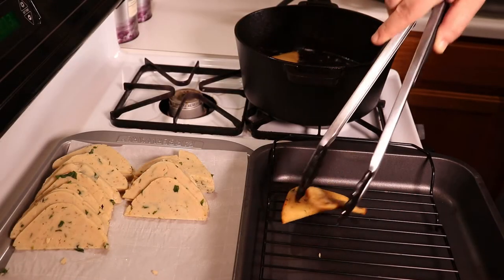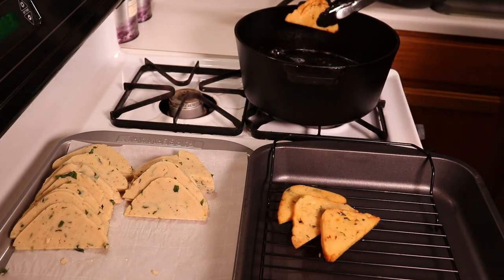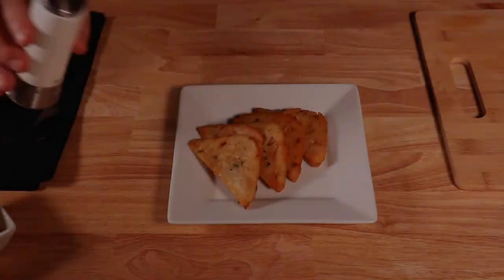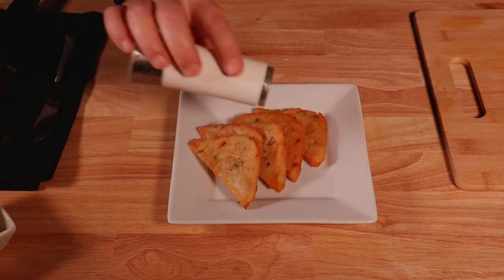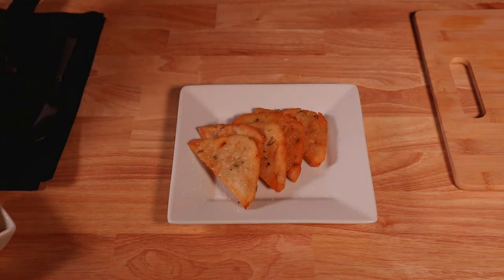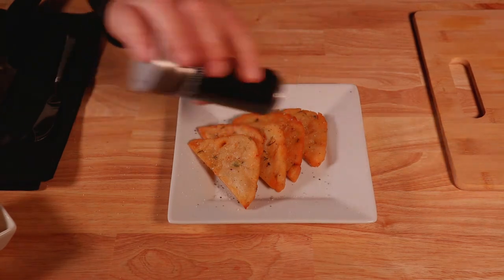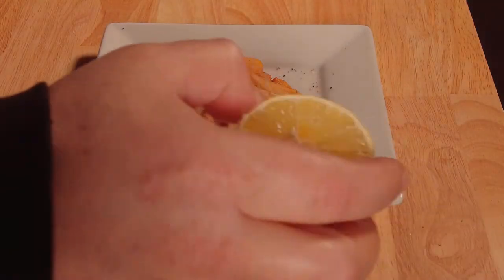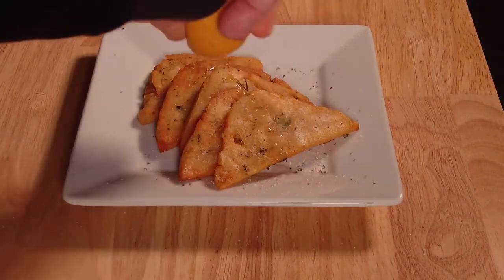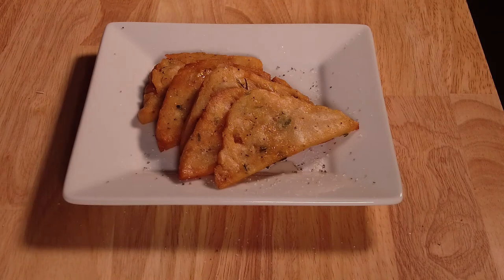These are looking good. I'm going to show you two ways you can serve panelle — one as a side dish and the other as a traditional panelle sandwich with my own twist. To serve as a side dish or appetizer, add salt and pepper to taste, and add some fresh lemon juice to really bring out the flavor. Traditionally eaten with salt, pepper, and lemon, you can also serve with your favorite dip on the side.